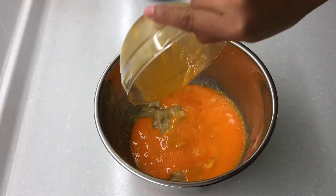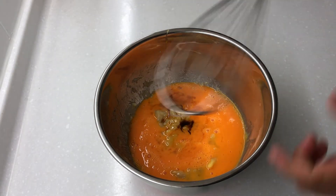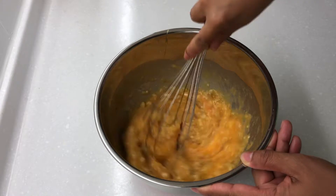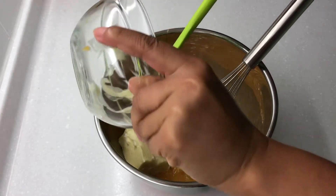Add eggs and vanilla extract and mix. Then add butter and mix.